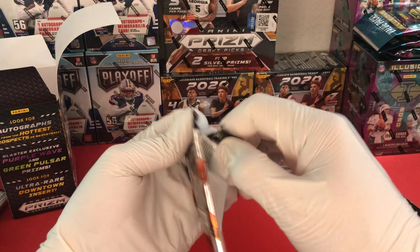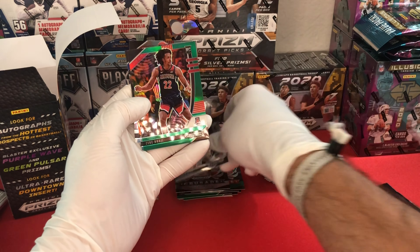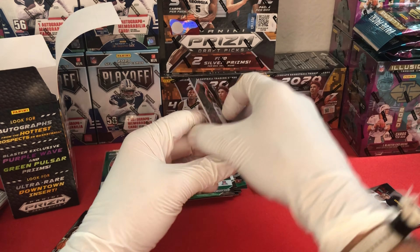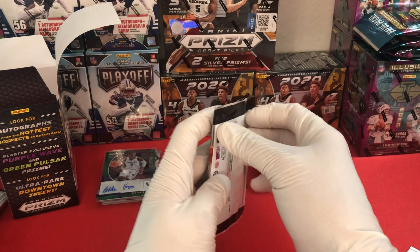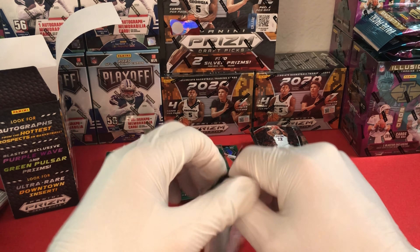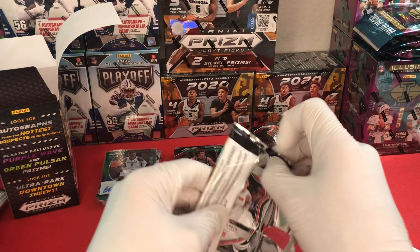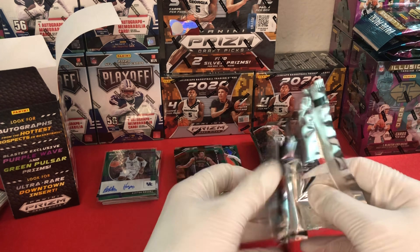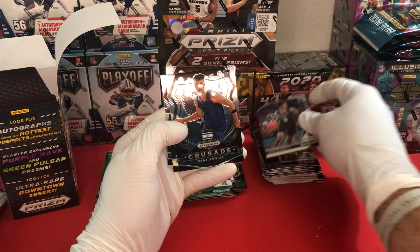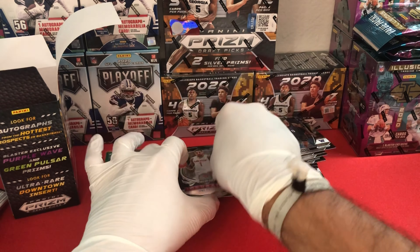We're down to two packs left in this blaster box. We have a LaMelo Ball base, a Zeke Nnaji green, Devon Dotson, and then a Zeke Nnaji base. Then on to the final pack: Jayden McDaniels, a crusade Denny, crusade Precious Achiuwa, and a crusade Obi Toppin. Honestly, I thought the cellos might come out in front given that we found that auto in there, but the blaster matched one-for-one. Haggins might actually be the better player.